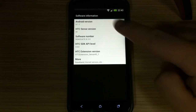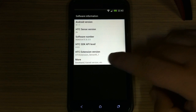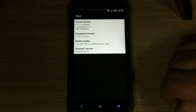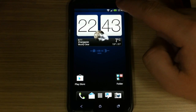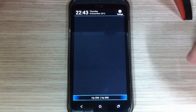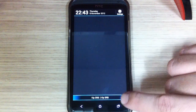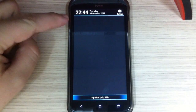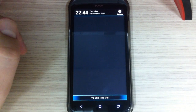Here is the software information. Android 4.1.1 with HTC Sense 4 Plus, and here you can see the base and build number. This custom ROM, Renovate, is slightly themed.